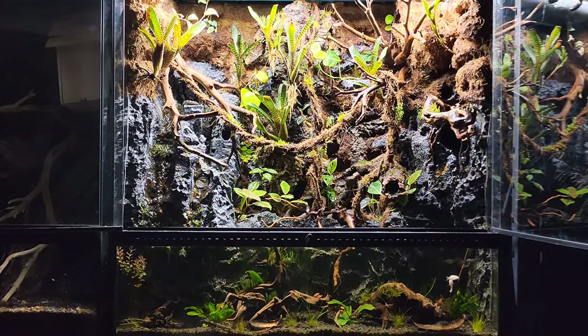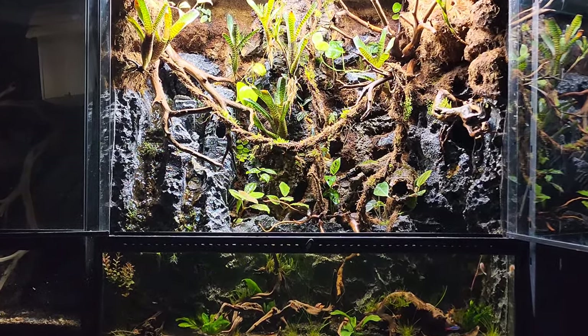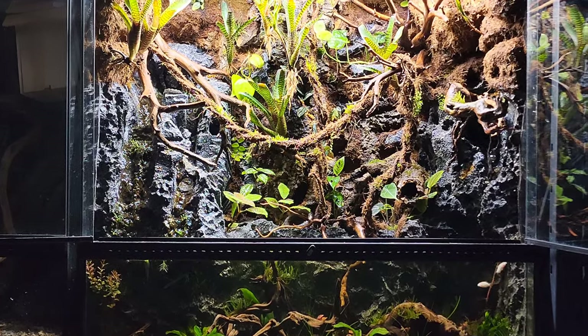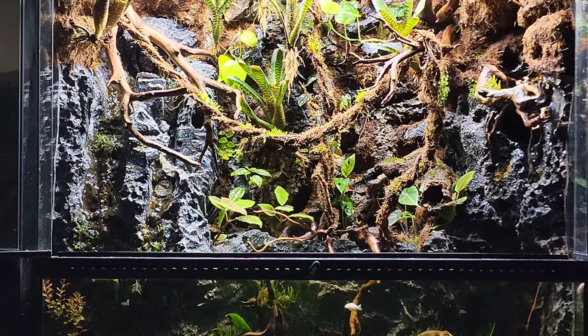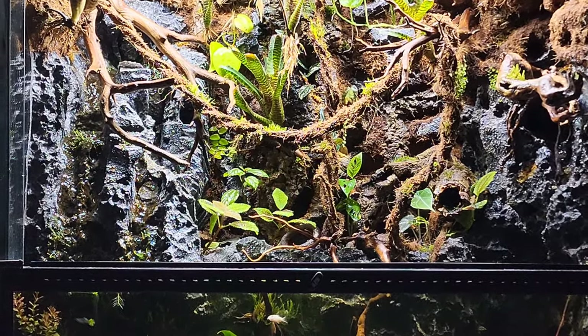In this video, I'll be going over how this 36x18x36 paludarium operates. I'll also add a full do-it-yourself build video located in the top right link.